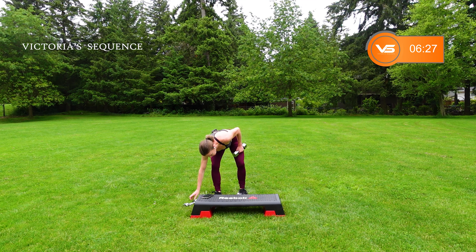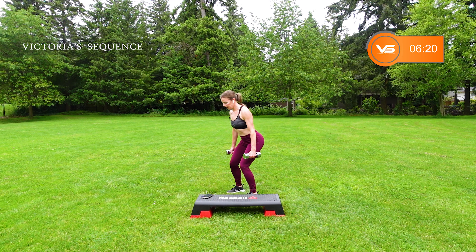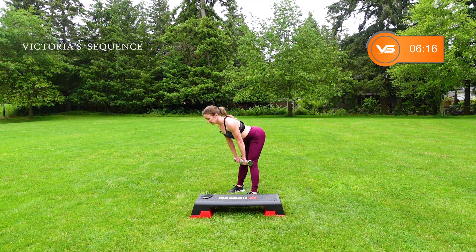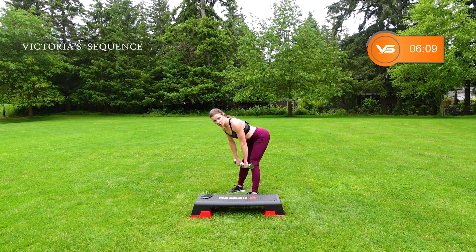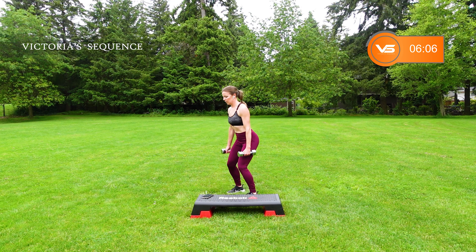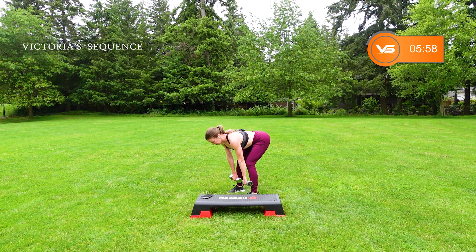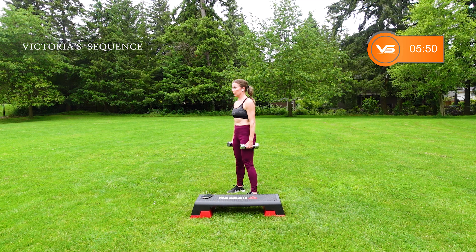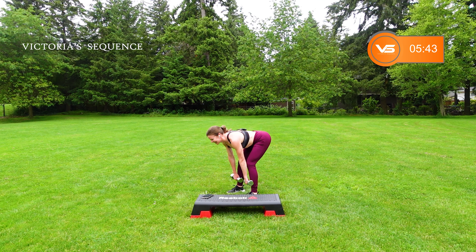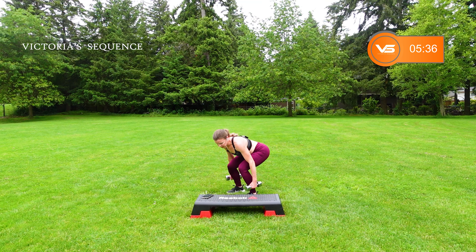We have one move after this — grab both weights for the finisher. We're going to do a medium squat with one deadlift. Feet are shoulder width apart. Squat, bring it to the front. Chest up, neutral neck. Squat, sit back. This is going to give you that tone lift in the backside — right smack center, hamstrings. Exhale up each one. Breathe in. Let it go, nice work.